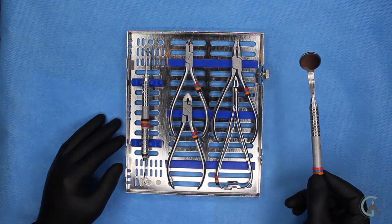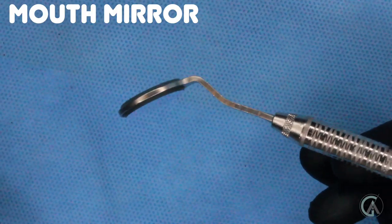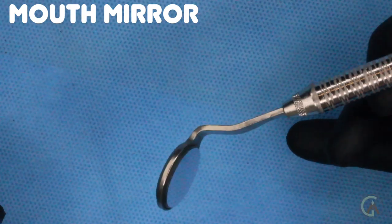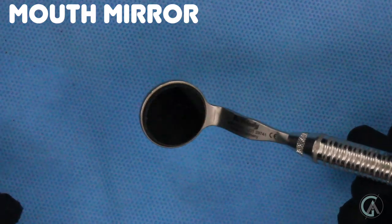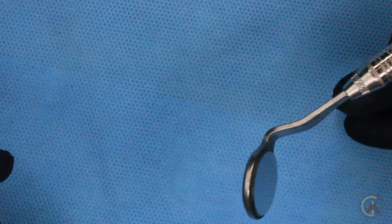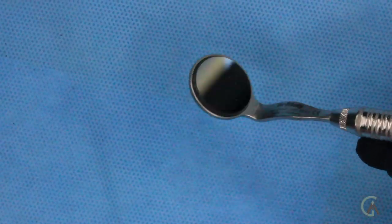First is a dental mouth mirror. A lot of you guys are familiar with this one — it does exactly what you would think, it's a mirror. I like that it has a little bend to it because then I can retract the cheeks a bit. These are made by Hugh Freedy, and it's pretty neat because on the back side there's another mirror. The idea is that you can stretch the cheek and then look in the back mirror — but to be completely honest, I never use that side.